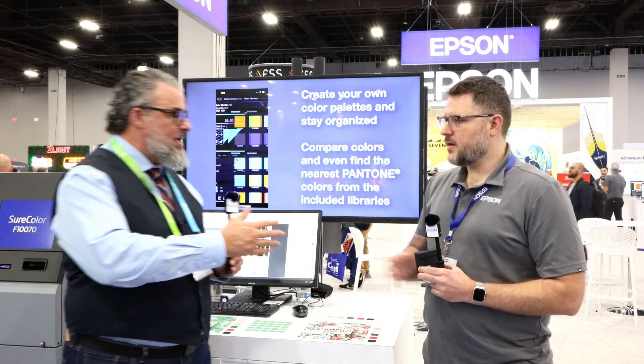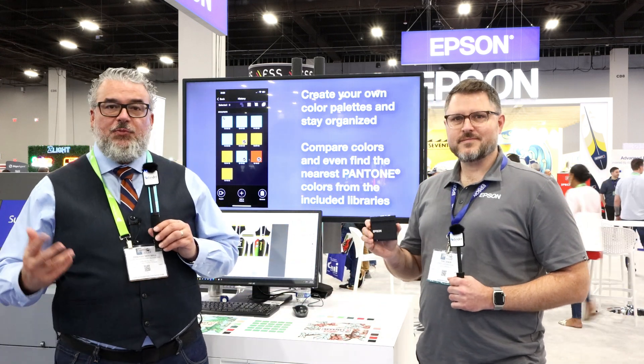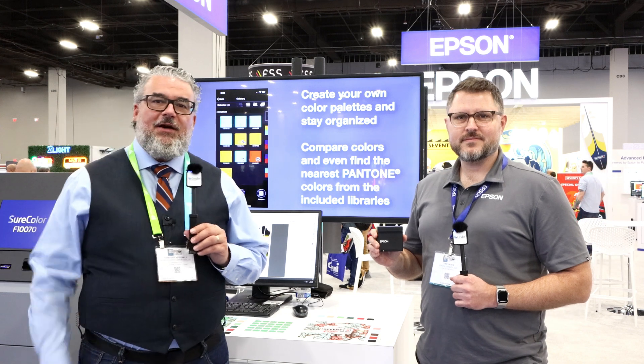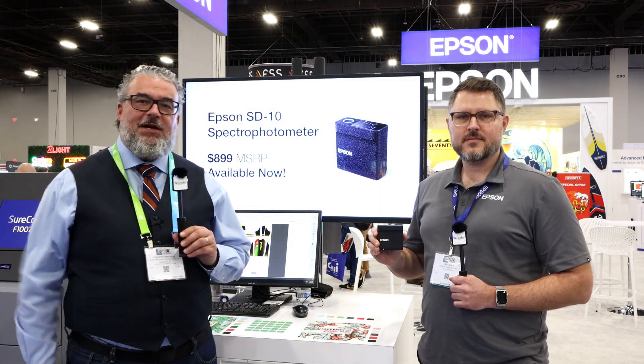Fantastic. Eric, thank you very much for your time. I really appreciate it — thank you for letting me know about this cool new product and a very good price point as well. Come by the Epson booth, talk to Eric, see the new Epson Spectro. Timothy Mitchell signing off for LexJet.